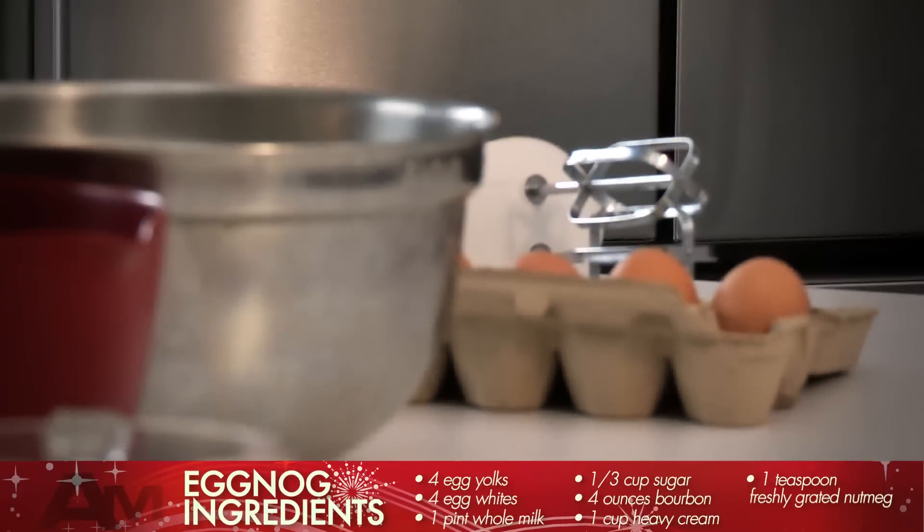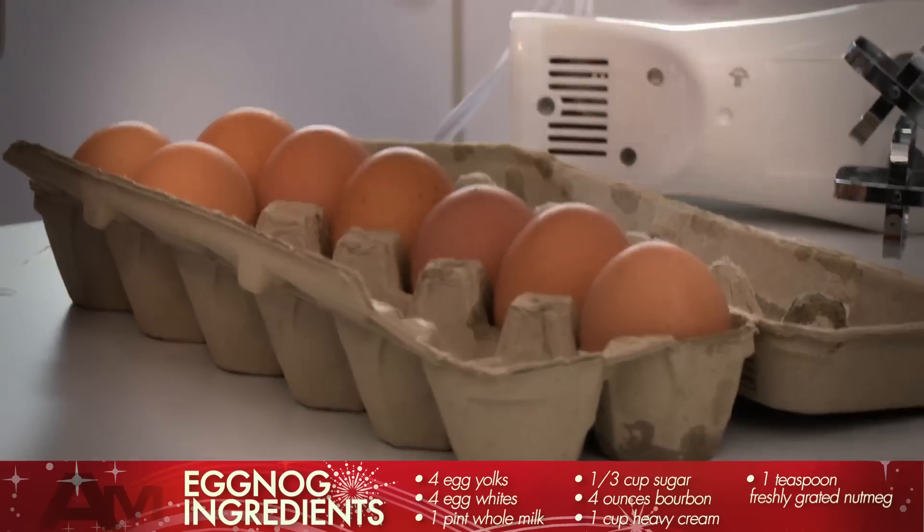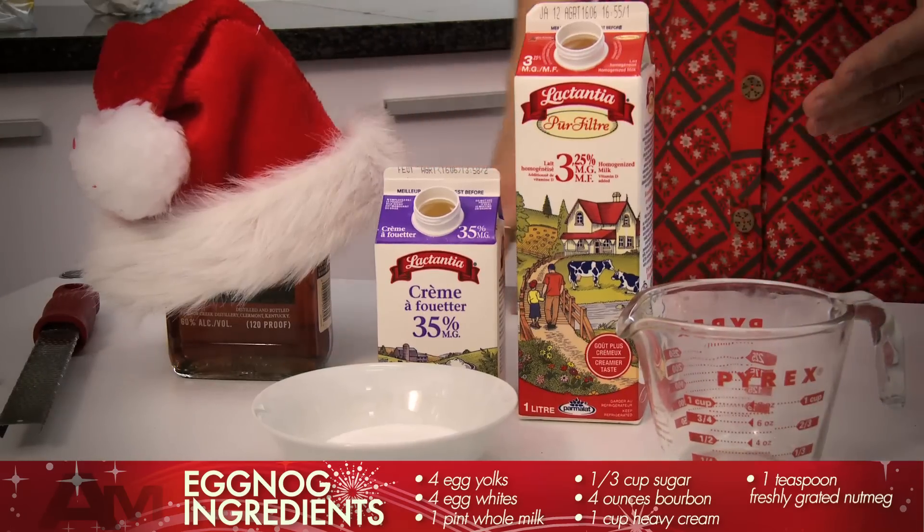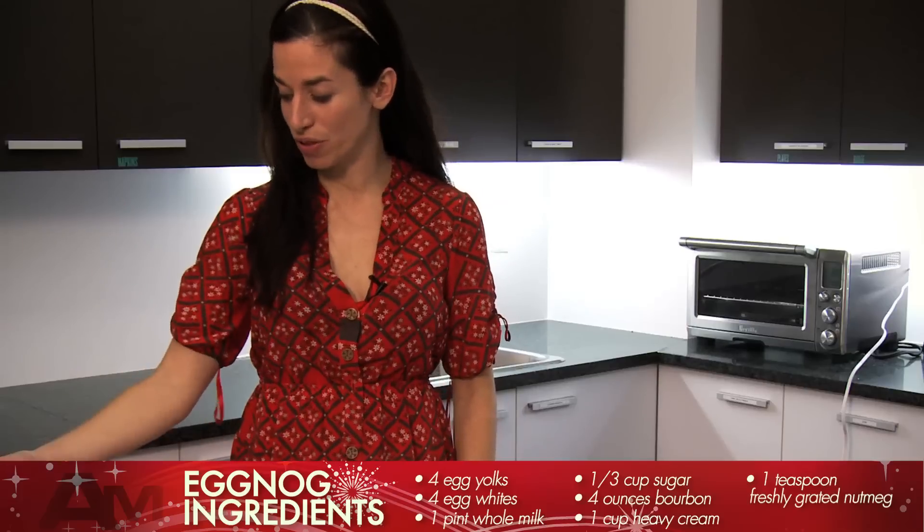What you're going to need for eggnog is four eggs, which you're going to separate — and that's easy. You need a little cream, you need a little whole milk, some sugar, and booze.